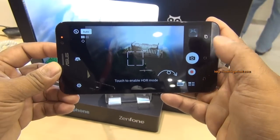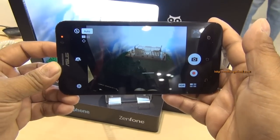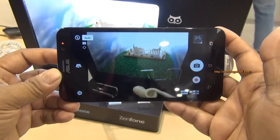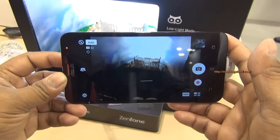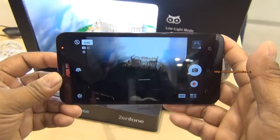Hey guys, we are at MWC 2015 and what I have in my hand is the Asus Zenfone 2. They announced this during CES Las Vegas but we have our hands on it nonetheless. I'm going to give you a demo of the brilliant camera that Asus calls the Pixel Master camera.